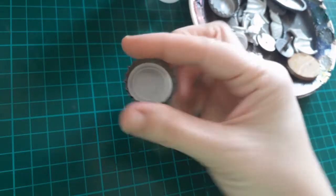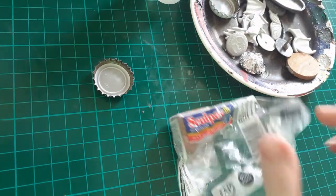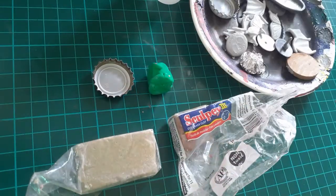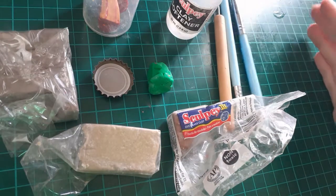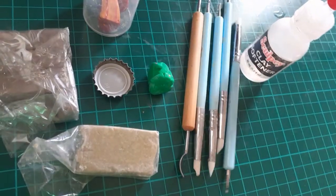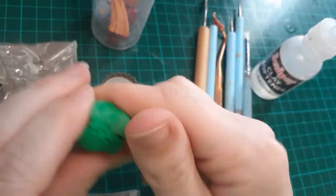I like to play tabletop role-playing games, and today I'm going to show you how I make some pretty cheap little baddies. I tend to have bottle caps laying around. I use Sculpey 1 and Sculpey 3 with some Sculpey clay softener. Most of these are just regular colors you can get.